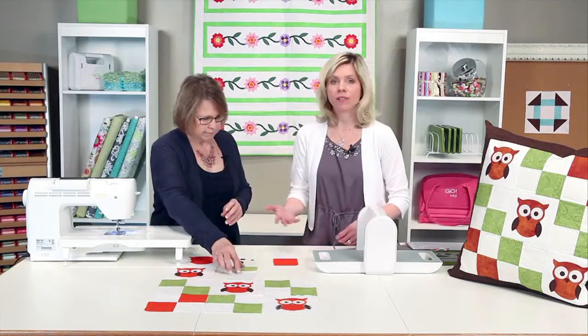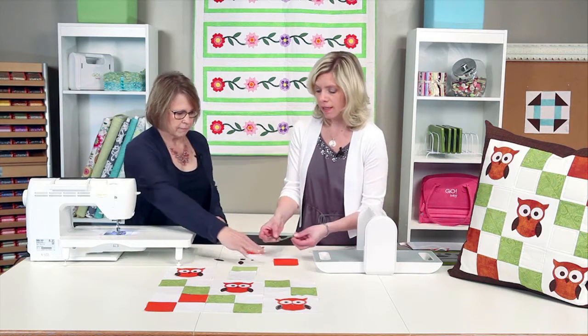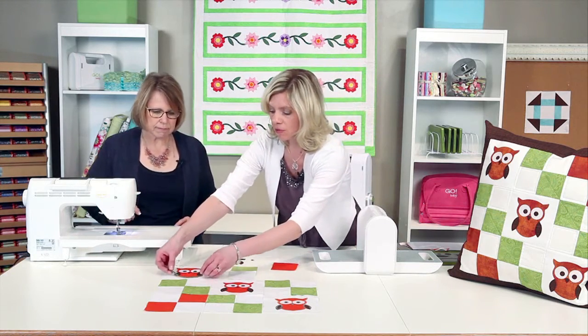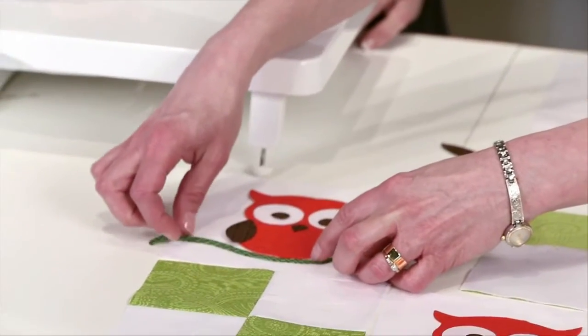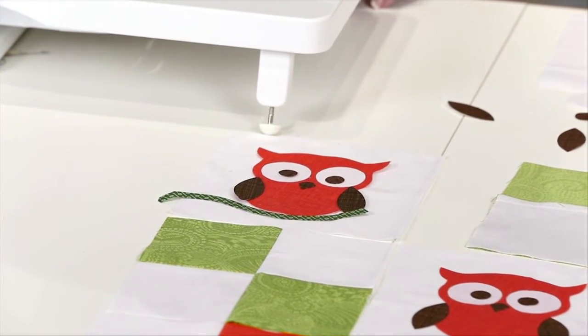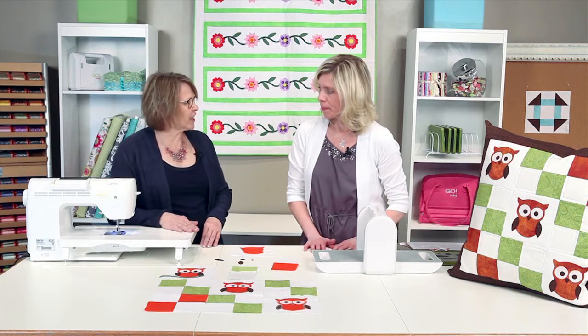You can also have a lot more fun with your owl. This is the stem from the round flower die, so you could use it as a branch — just one more idea. Use a branch for your owl if you want to create a scene. That makes it darling!